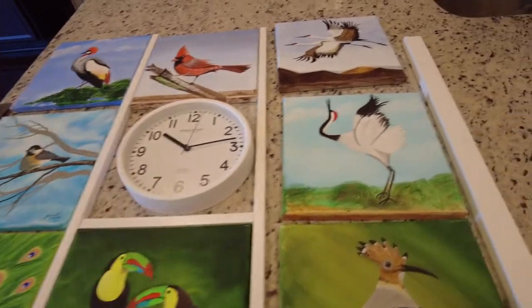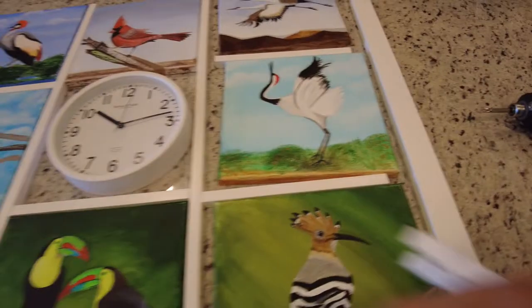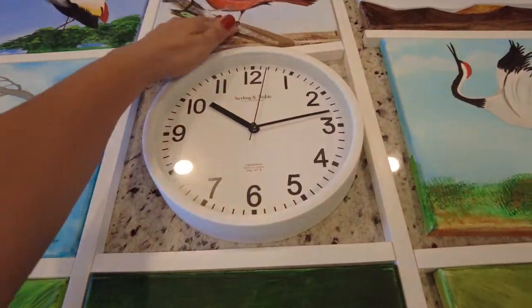For the border, we used one-inch trim, which gives it some depth. The middle trim is half-inch.